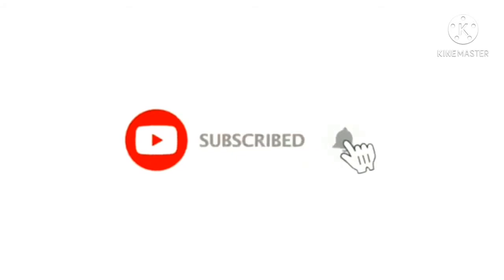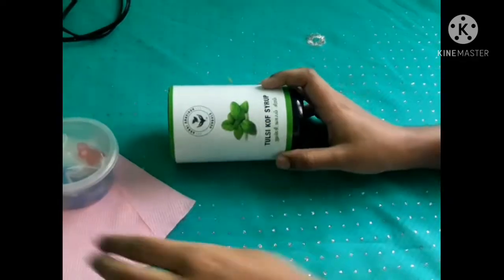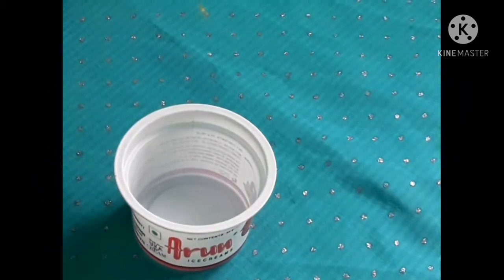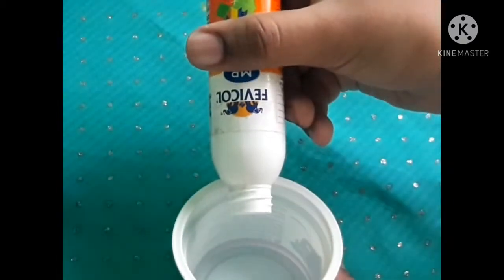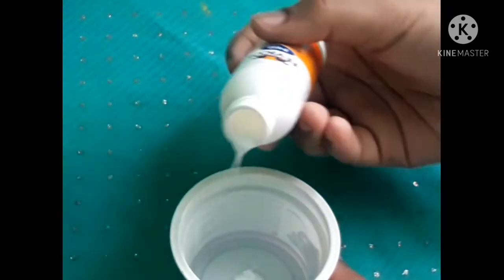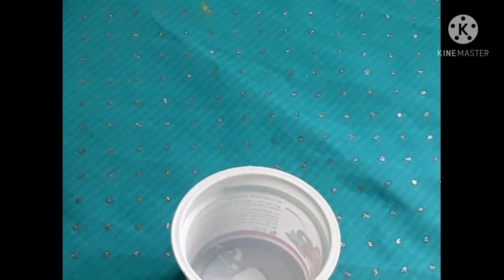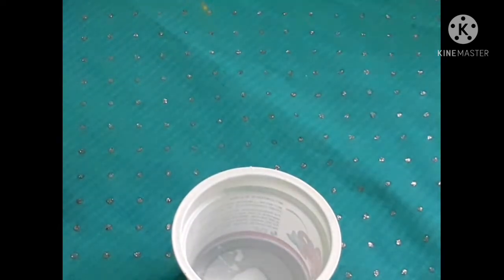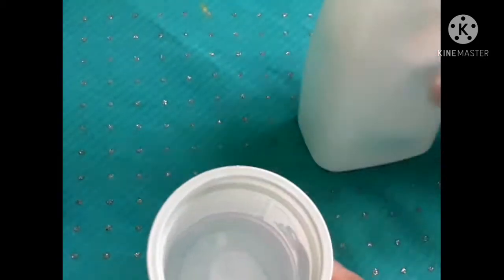I am using a bottle of water, a full waste bottle, a medicine bottle, and tissue paper. These are the materials I will be using today.